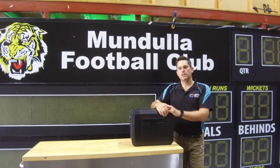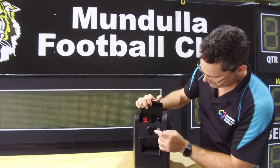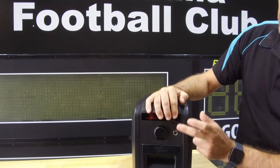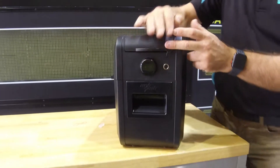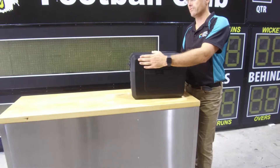To charge it at the end of the day, all you simply do is come back in, plug it in to charge with the provided charge cable, and come back the next day. It's fully charged and ready for use again.